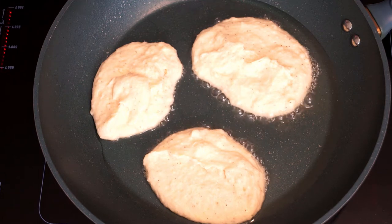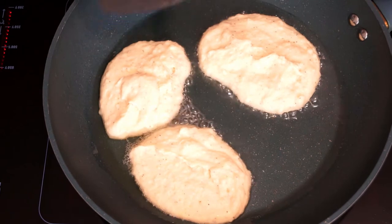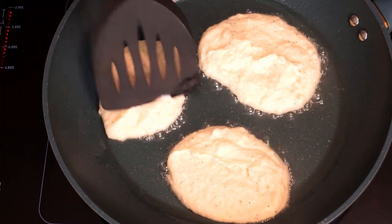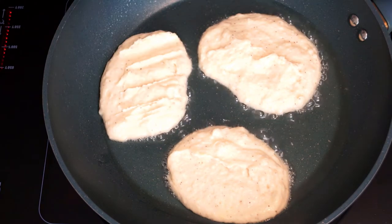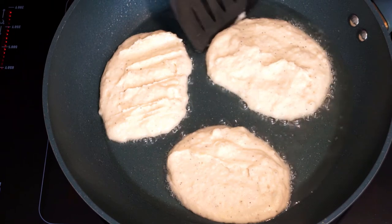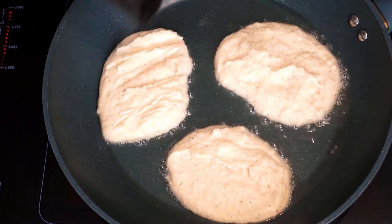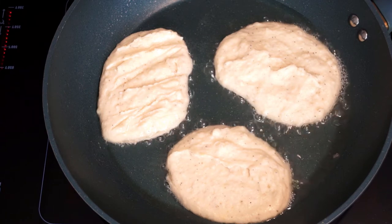One way you can tell when it's time to flip them is just raise the edge and look underneath and see if it's browning. You might want to move them around a little in oil at first to make sure they're not sticking in case you don't have a non-stick pan. It shouldn't take but a few minutes before they start to brown underneath and you can flip. Just peek underneath to see if they're ready and then flip them over. Usually I don't flip more than once or twice to get these completely cooked.